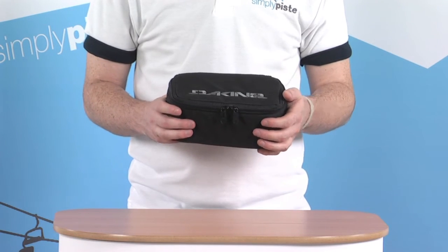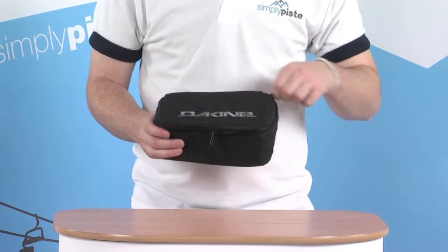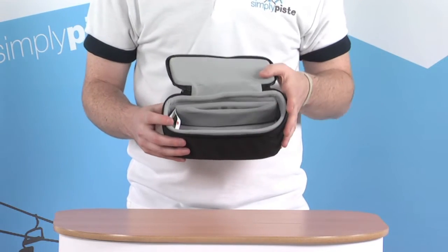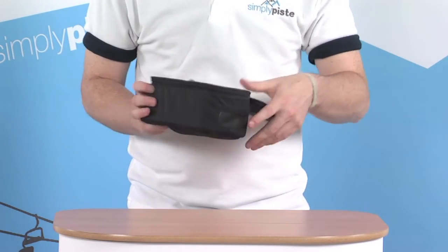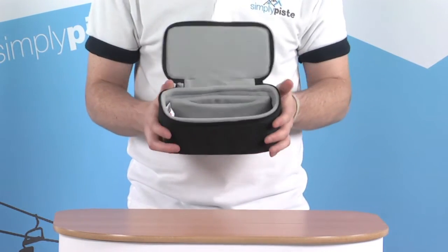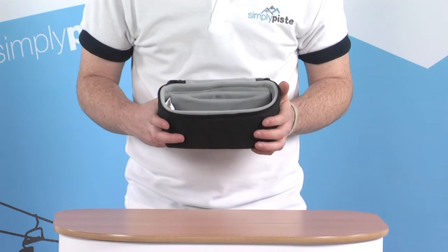Let's take a look at some of the features. There's a nice large zip opening on the top, into a nice fleece-lined padded area. There are also little vents towards the sides as well, which adds a bit of airflow inside the case itself, just to keep those goggles nicely protected.